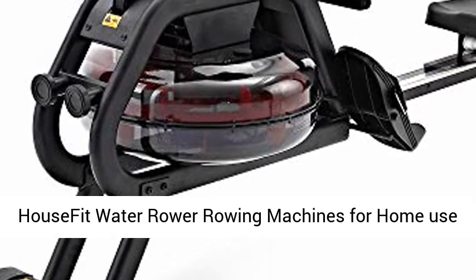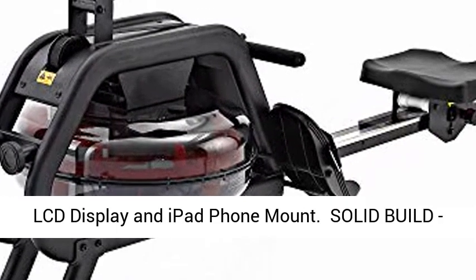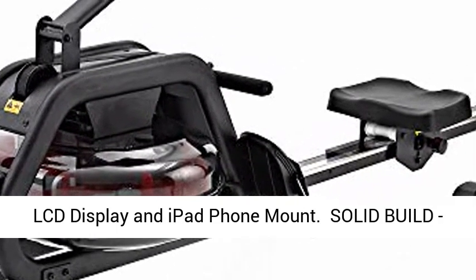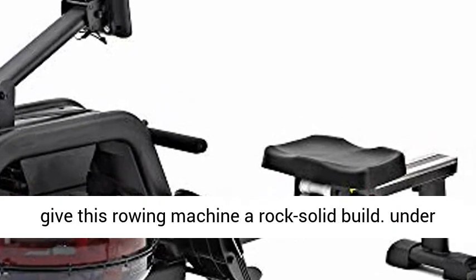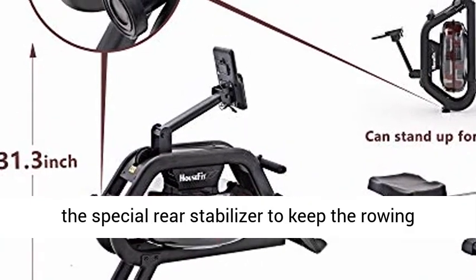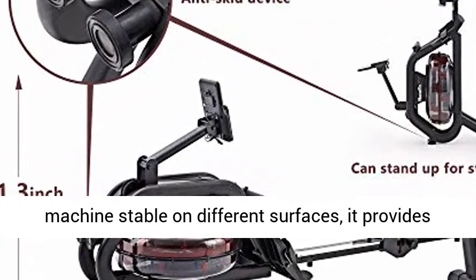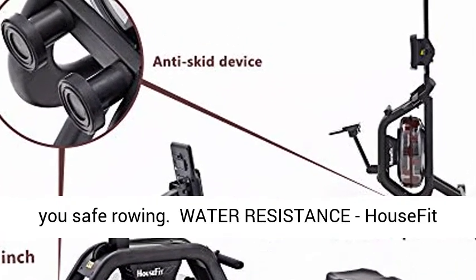House Fit Water Rower Rowing Machine for Home Use, 330 LBS Weight Capacity. The humanized design and 330 LBS weight capacity give this rowing machine a rock solid build. Under the special rear stabilizer to keep the rowing machine stable on different surfaces, it provides you safe rowing.